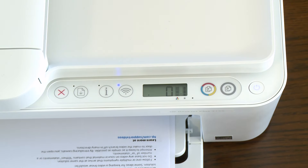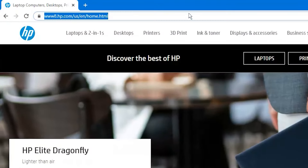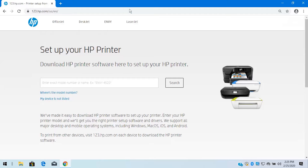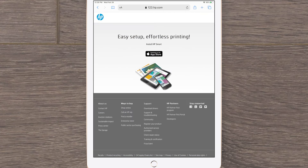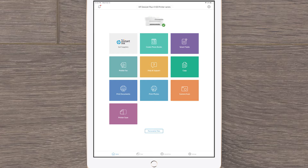When the printer is idle and silent and the ready light is lit, the alignment process is complete. With the hardware setup complete, it's time to install the software. On your computer or mobile device, go to 123.hp.com to install HP Smart and then add your printer in the app. Once added, you can start printing and scanning on your HP DeskJet 2700 or DeskJet Plus 4100 series printer.